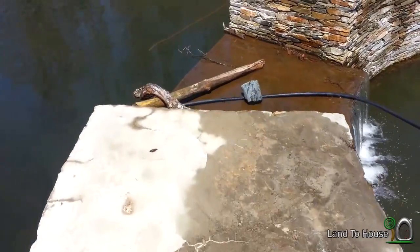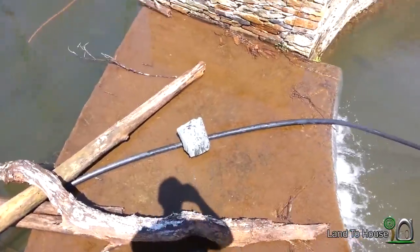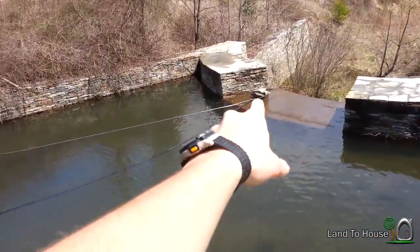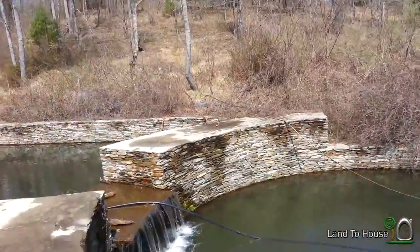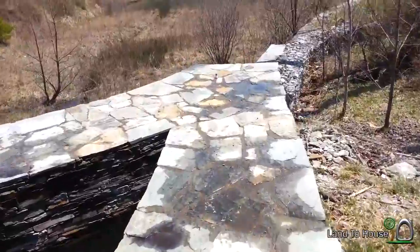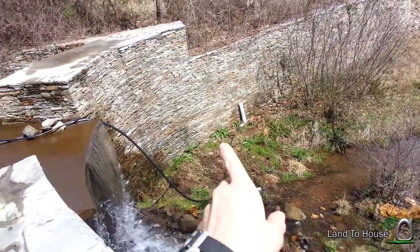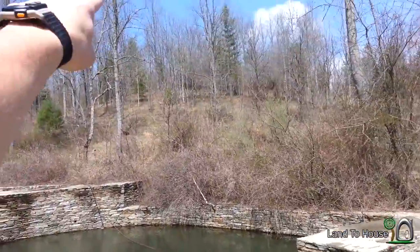I've put more sticks over my drive pipe and put a rock there. Down here I've also got more rocks on top of the drive pipe. The delivery pipe is going to go back up the same hill as before. The pump, which is back in the same spot, also has rocks on the drive pipe. Let's get down there and start it and see how high up that hill we can get.